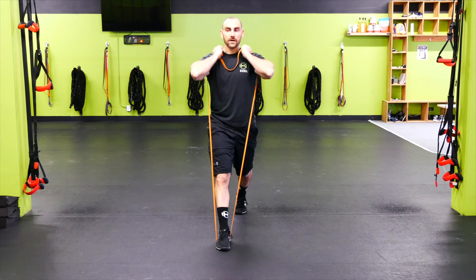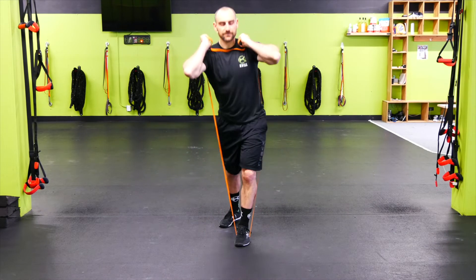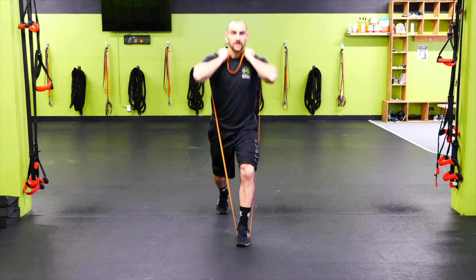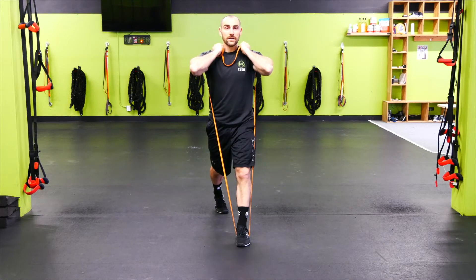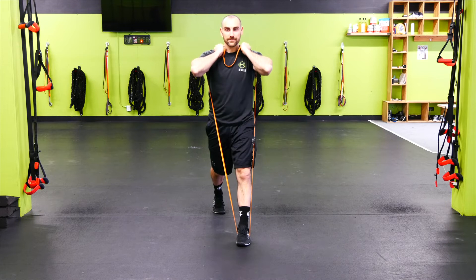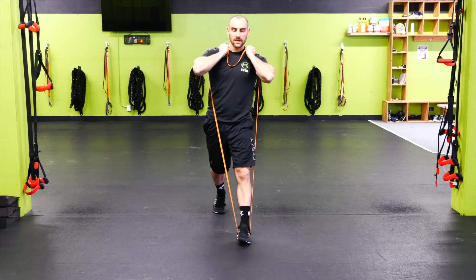Switching legs. Bodyweight on a lot of these movements from here on out is okay — if the band is too much for you, that's fine, bodyweight works. Switching legs for the split squat, just working good technique and good pattern here — ripping that front knee out, driving through the front heel, all the way down, putting the weight on the back knee as we pause at the bottom.